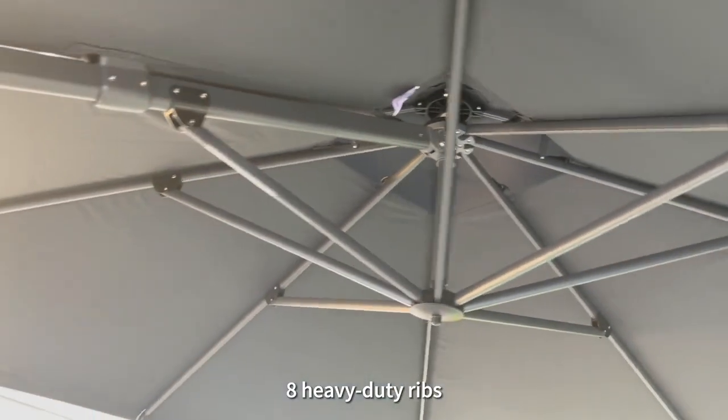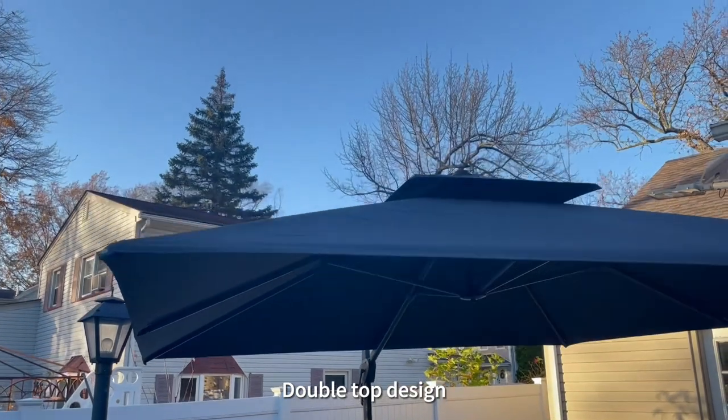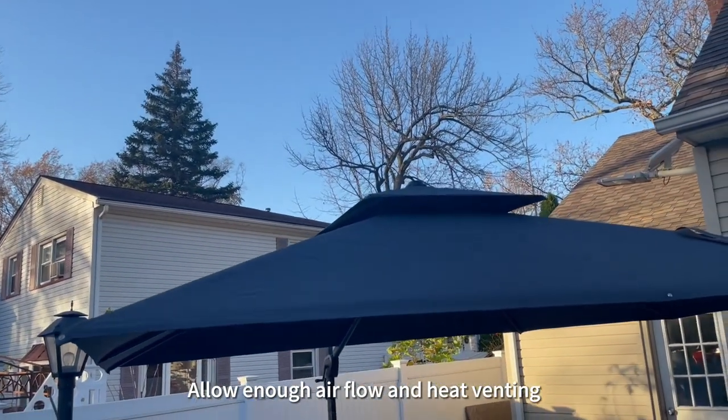Eight heavy duty ribs for extra support and stability. Double tub design to allow enough airflow and heat venting.